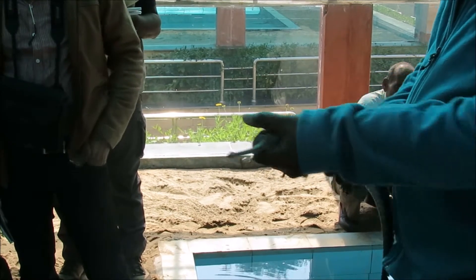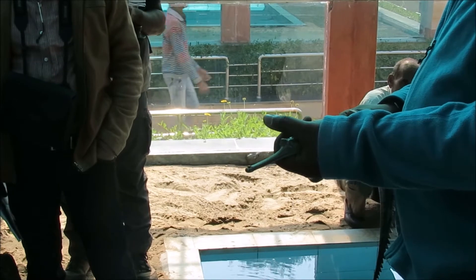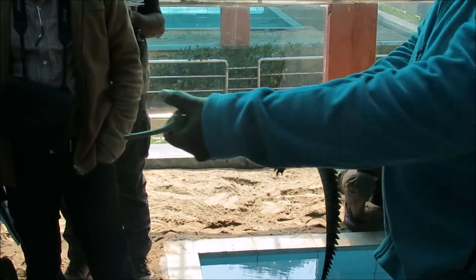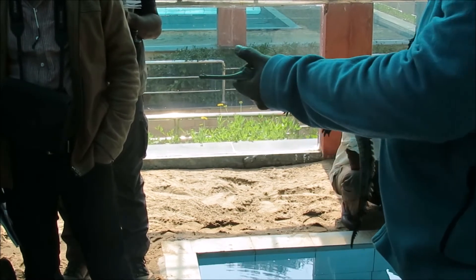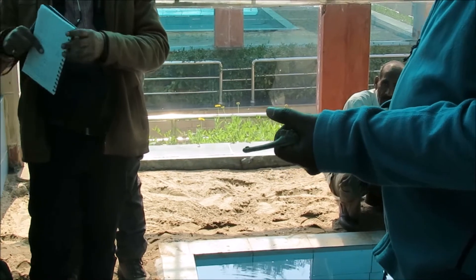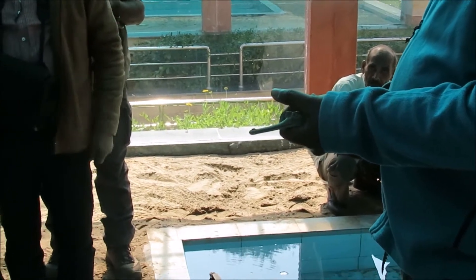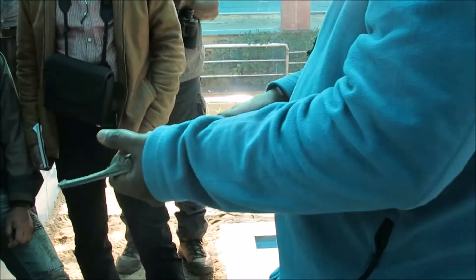Then we flip over the turtle. The bottom portion is called the plastron. We take the plastron length and the plastron width — the maximum width. If it is a male, the plastron will have a depression, and if it is a female it won't have one. The depression is basically to help the male mount on the female.